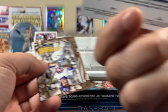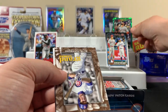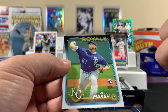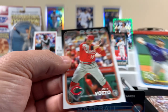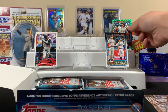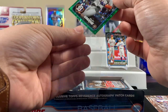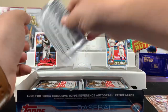Wait — it is numbered! 21 of 499. That's nice, that's pretty cool. There's a Sandberg — cool, not numbered or anything. Joey Votto. Let me get this numbered card into a sleeve real quick. Riley Green — all right, next pack.